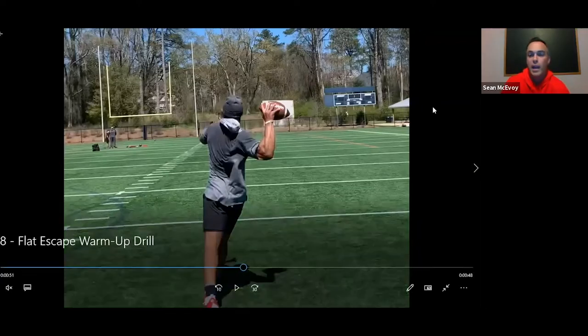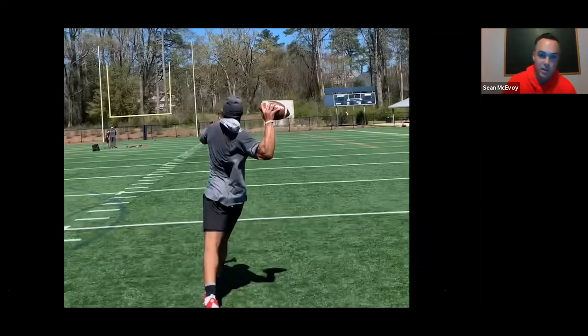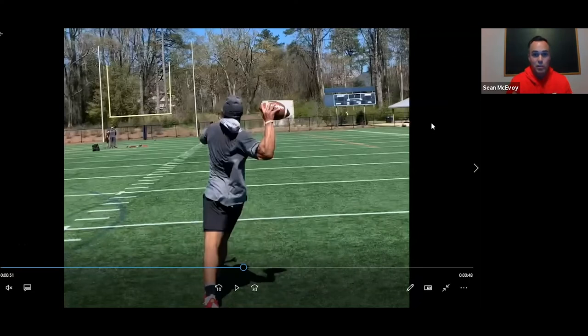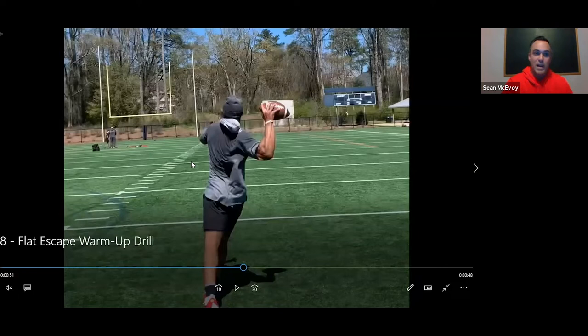Here's Jamie proving that point — same position we just talked about with Malik going right, here's Jamie going left. Once again it's hip square, shoulder closed. Whether doing a flat escape to the right or flat escape to the left — really two of the most extreme versions of an off-platform throw — if we can find that same consistency, we should have an opportunity to be consistent with the throw every time.